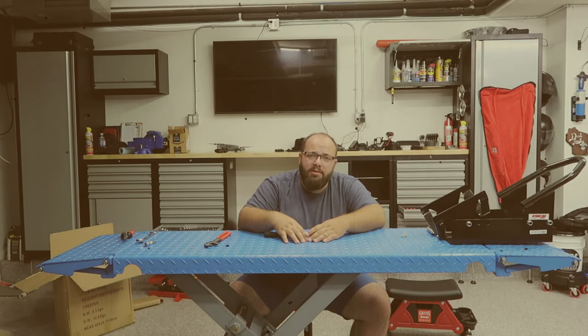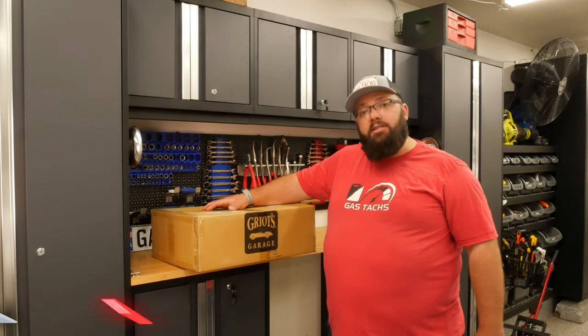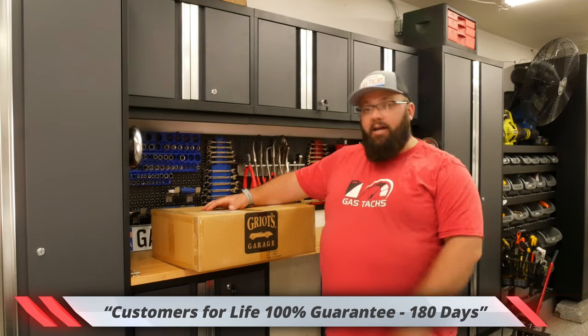You just watched the assembly of the pneumatic creeper that sucked. So I actually used Griose's return policy, sent it back, and upgraded to this baby. So let's open it and check it out.